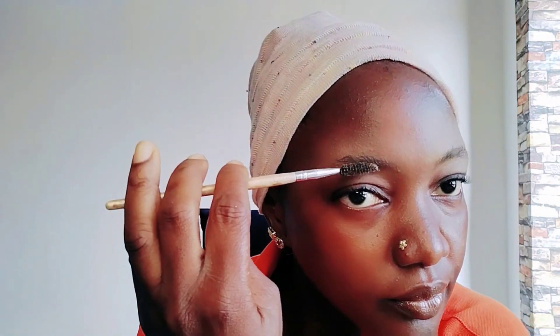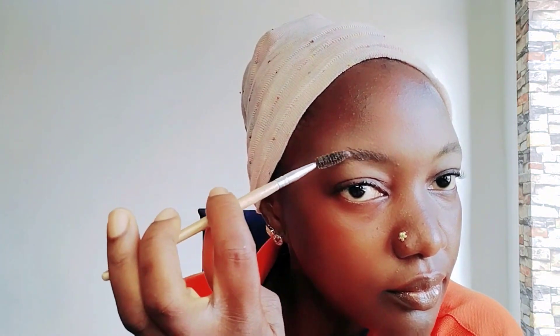I also use my beauty blender to arrange the brow and to clean the excess setting powder I used there. Now I'm drawing the outlining of the eyebrow.